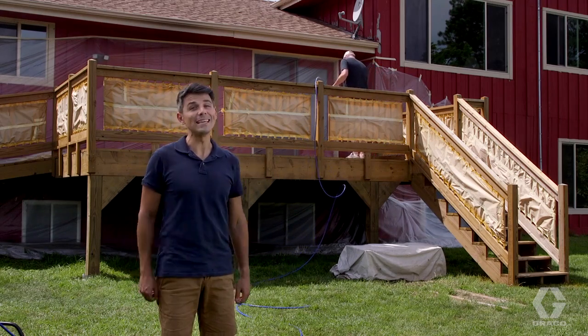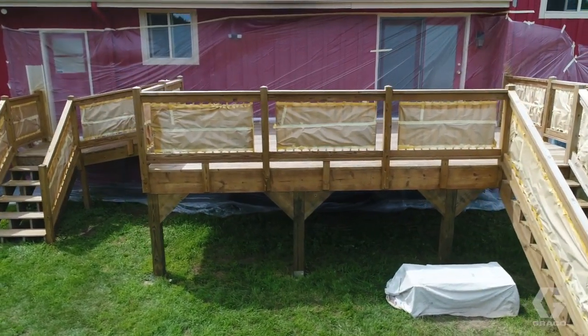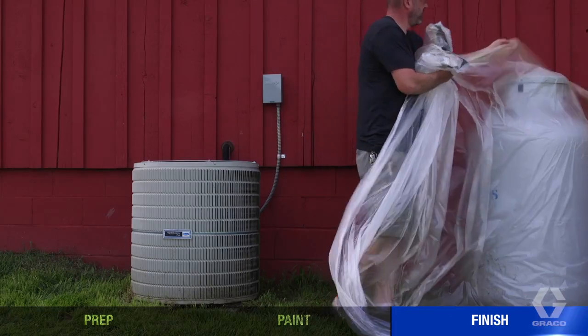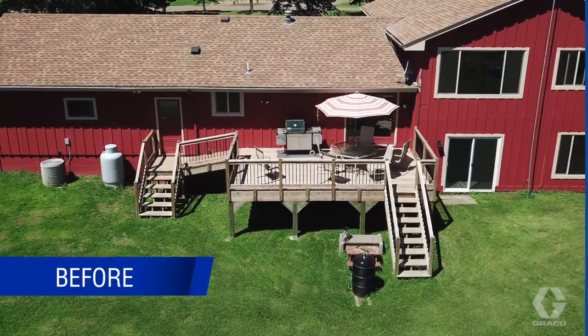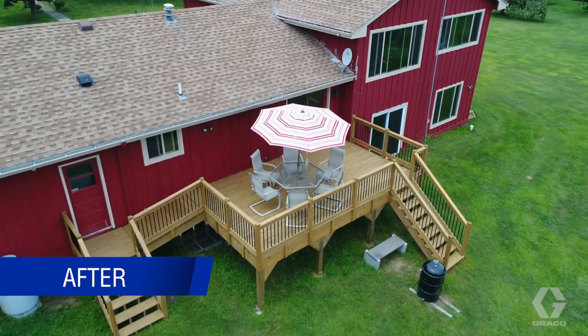Following these guidelines will help you achieve the smoothest, most even coverage possible. Once the stain has dried enough according to the manufacturer's recommendations, carefully remove all tape and plastic. And that's all it takes to give your deck a layer of protection and keep it looking great — quick and easy, on to the next project.